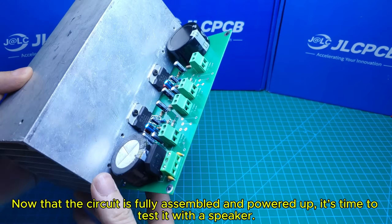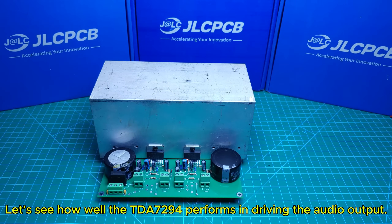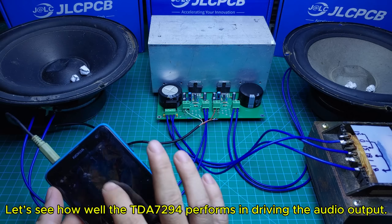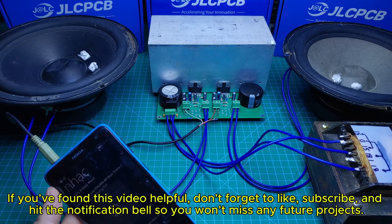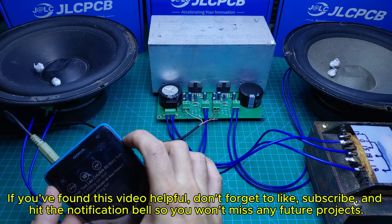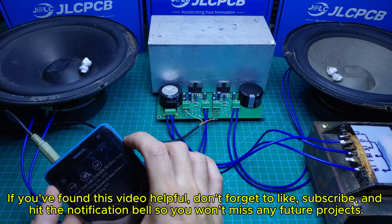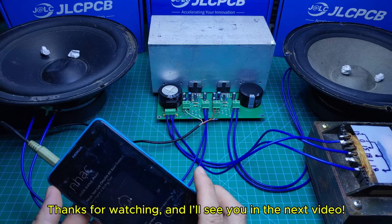Now that the circuit is fully assembled and powered up, it's time to test it with a speaker. Let's see how well the TDA794 performs in driving the audio output. If you found this video helpful, don't forget to like, subscribe, and hit the notification bell so you won't miss any future projects. Thanks for watching, and I'll see you in the next video.